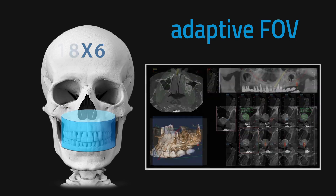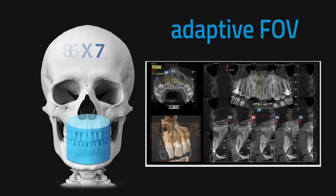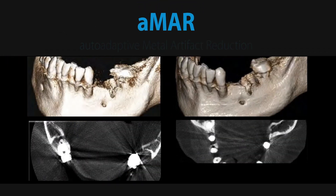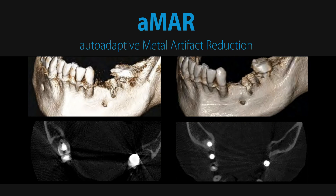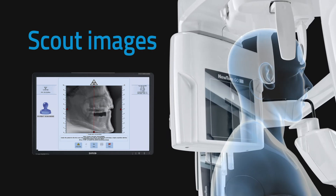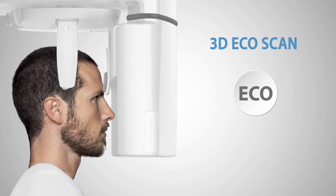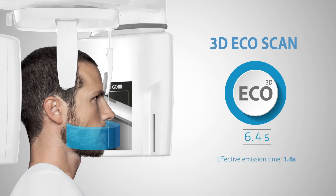NewTom Go generates outstanding volumetric images for each FOV, ranging from 6x6 to 10x10 cm. An intelligent software function automatically reduces interference from metal artifacts to a minimum. Perfect positioning is achieved by acquiring two scout images before the 3D scan. 3D pulsed emission scans lasting 6.4 seconds using CBCT technology reduce emission time to just 1.6 seconds with a 3D EcoScan protocol.